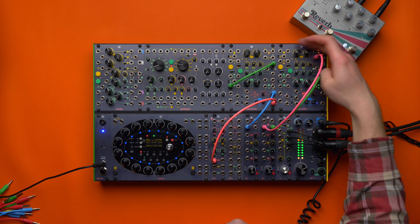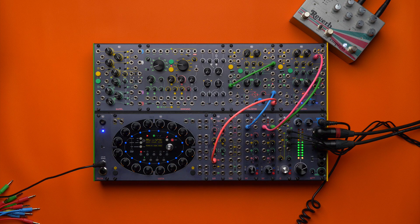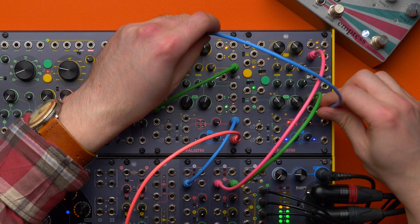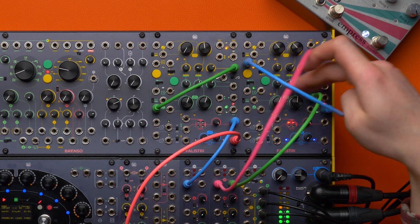Now they are free-running and completely out of tune. The technique basically takes either of these outputs and patches it to the sync input — and lo and behold, it works.